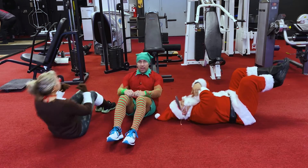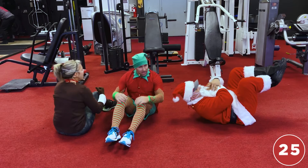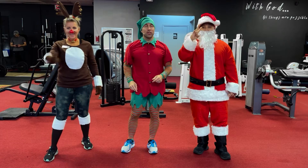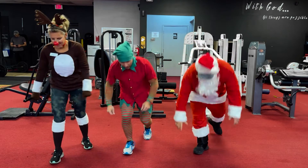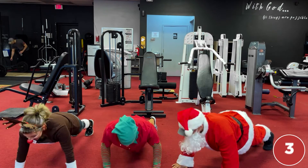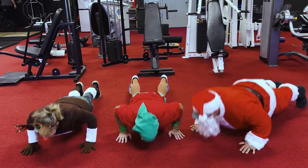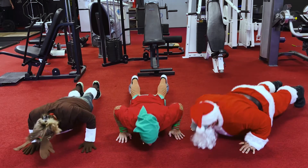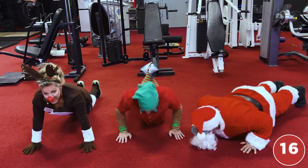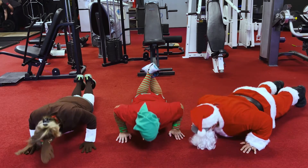Day two, guys — ready for day two? Day two is push-ups! Here we go, let's get 25 of them. Down — one, two, three, four, five, six, seven, eight, nine, ten, eleven, twelve, thirteen, fourteen, fifteen, sixteen, seventeen, eighteen, nineteen, twenty, twenty-one, option, twenty-two, twenty-three, twenty-four, twenty-five. Good — you feel that!